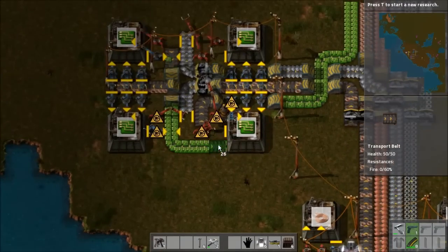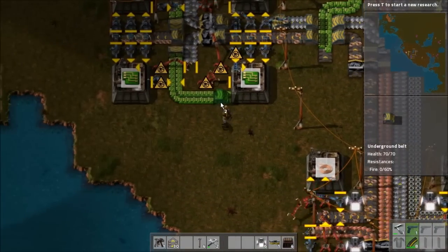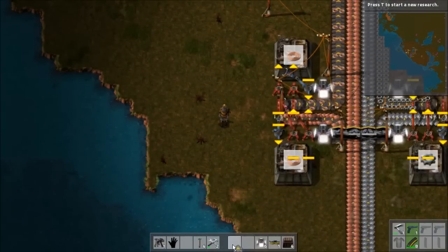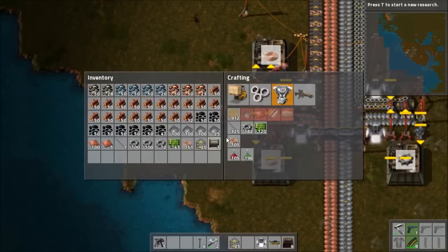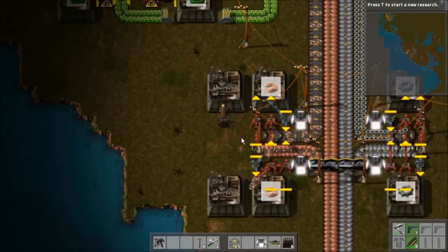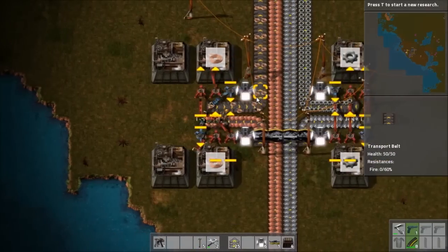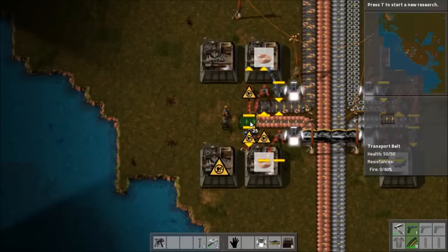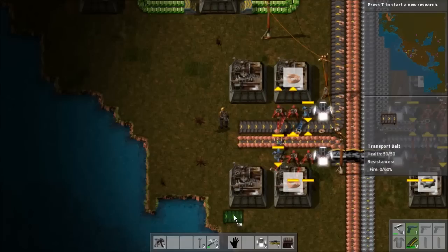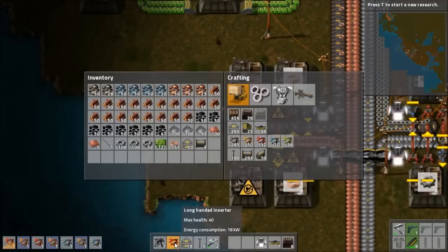I'll just route this this way for now and run this under here. We are going to need to up our copper production already, but that should be pretty straightforward. Let's make ourselves two more assembly machines. I think I should be able to just place these side by side — it may be a little hard to get the power lines in here properly, but we should be able to do it. I'm actually kind of wondering if this is also going to cause some disparity because of the different production rates, but I guess we'll find out.